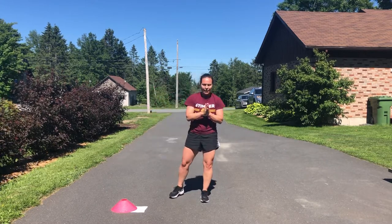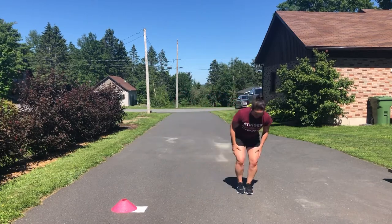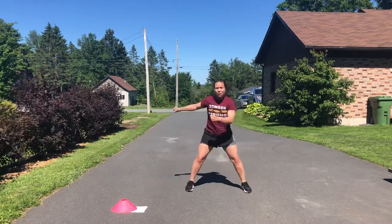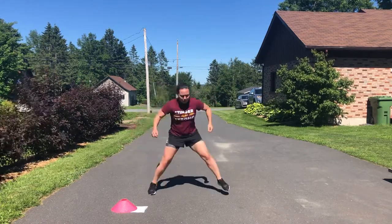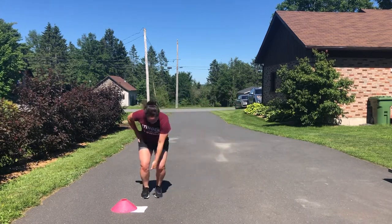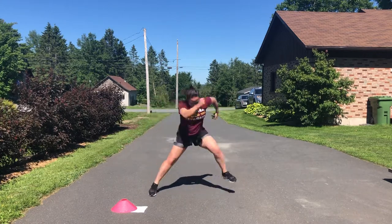The last exercise is the lateral jump. Start on one leg, jump on and off the ground, and move your arms as far and as fast as possible. Don't drop the hips or bring your foot back — I want to see ankle to ankle, knee to knee, ankle to ankle, knee to knee.